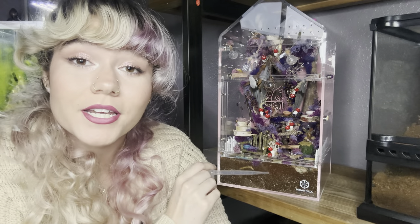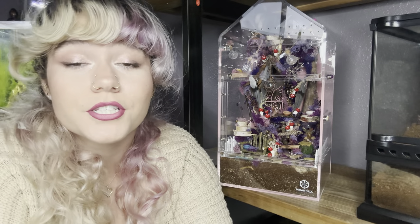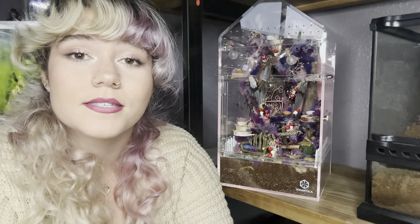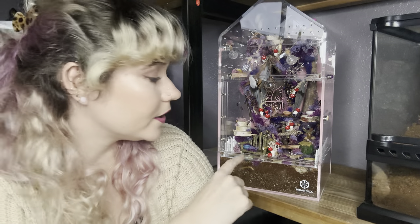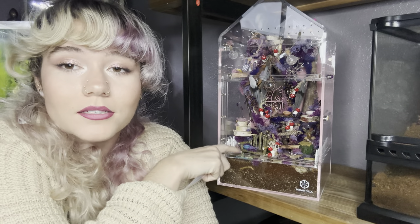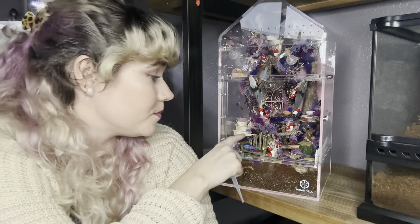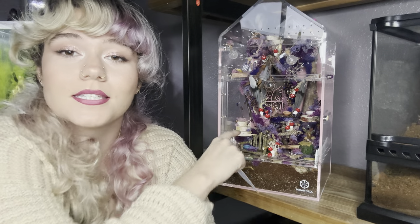For the substrate, I used what I use for the rest of my tarantula enclosures, which is just a mix of cocoa fiber, vermiculite, and sphagnum moss. There is a little layer of pebbles and then some moss around the bottom of the enclosure just to add cuteness. There's also a little frog pond in the front and then a little bench, and I also made a bunch of these little disc platforms.